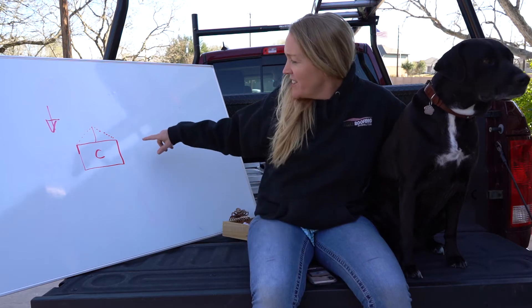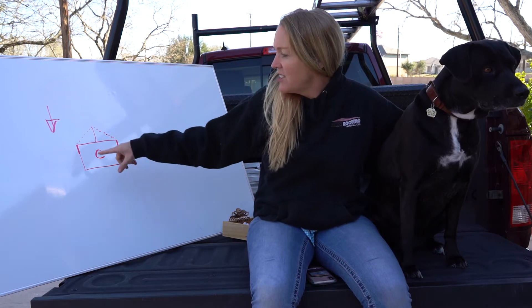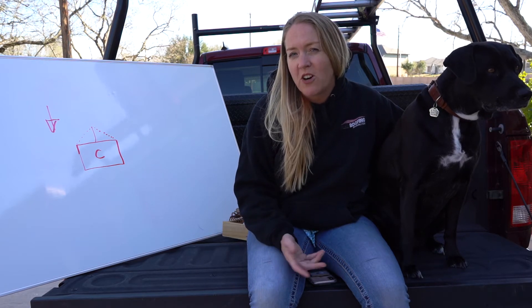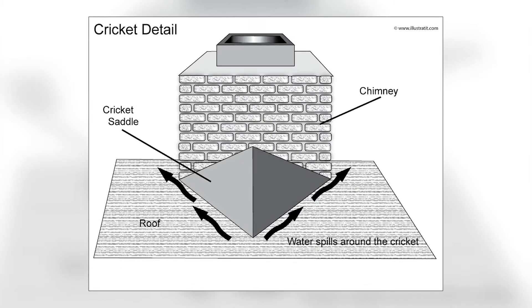I drew here — this is supposed to be a bird's eye view of a chimney. I am not an artiste, but this is the chimney, and there's a lot of flashing that goes around that chimney, but one of the most important pieces of flashing is what's called a cricket, which is kind of a funny name. I might have to Google why they called it that.